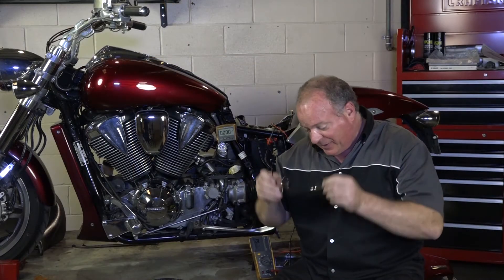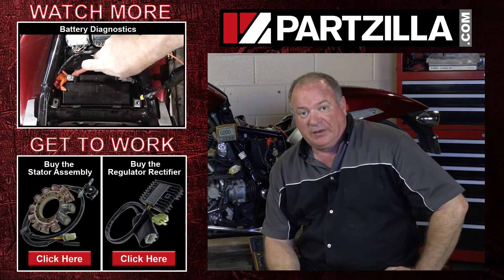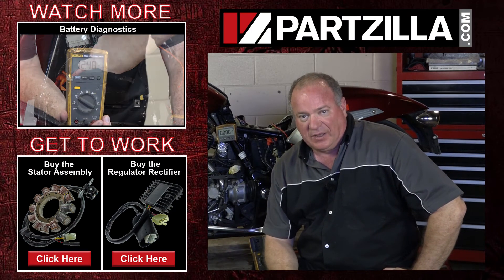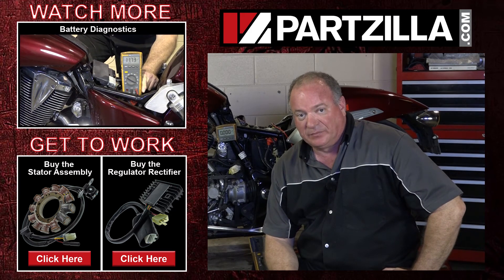Alright guys, that pretty much wraps it up. The only thing I have left to do is get this cover back on and the seat remounted — other than that, she's ready to go. If you need any of the parts that you found to be bad, come find us on Partzilla.com and we can get you taken care of. If you have any questions or comments, leave them in the section below and I'll do my best to answer them. Until next time, thanks for watching.